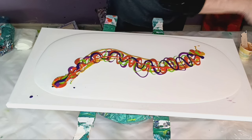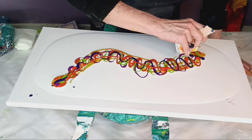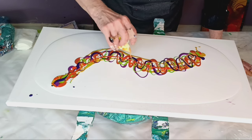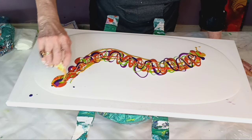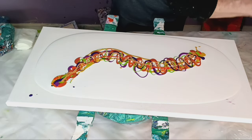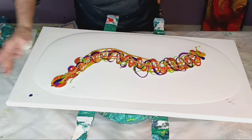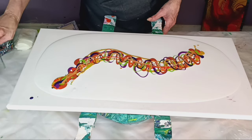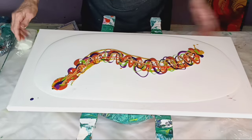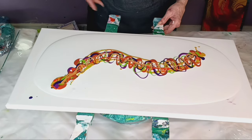Now the iridescent gold fine — this did beautiful things yesterday. My swipe picked it up and made gold lacing, it was very pretty. It's a very transparent gold.